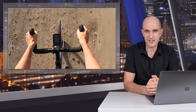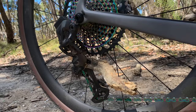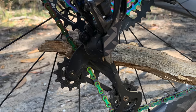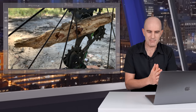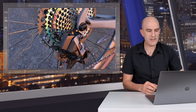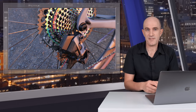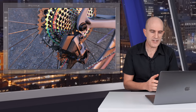The Quarq spider power meter hasn't missed a beat — it simply works. It also has the Magic Zero, so there's no need to manually auto-zero before each ride. The Eagle XX1 rear derailleur took a stick to the face on one ride — almost a whole tree actually. I pulled it out and rode on; it's super strong as you'd expect from a mountain bike rear derailleur. The AXS battery I've only had to swap twice in four months. Charge time is under 60 minutes and I carry the spare in the front bag.